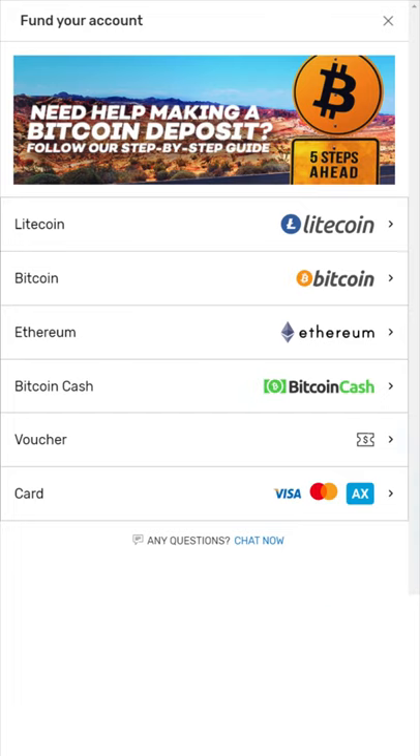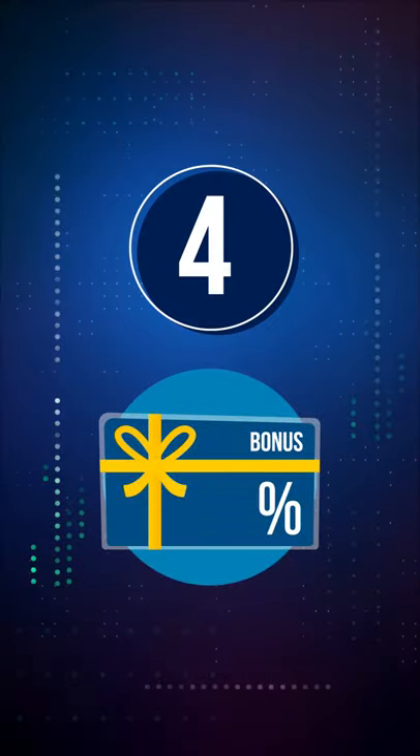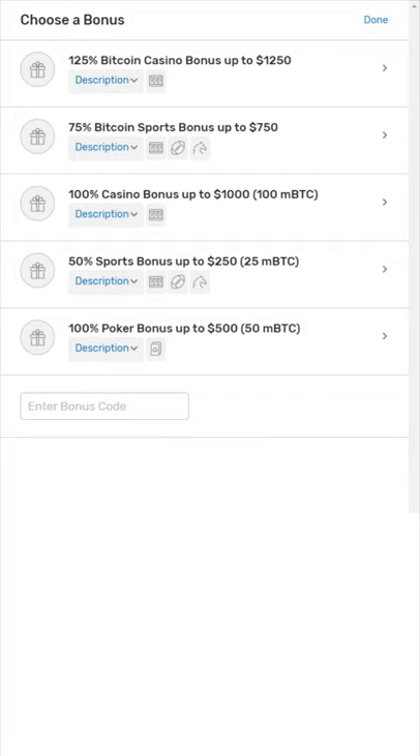3. Select your preferred deposit method, and enter the amount you wish to deposit. 4. Claim the best welcome bonus available. This is a great way to boost your bankroll from the start.